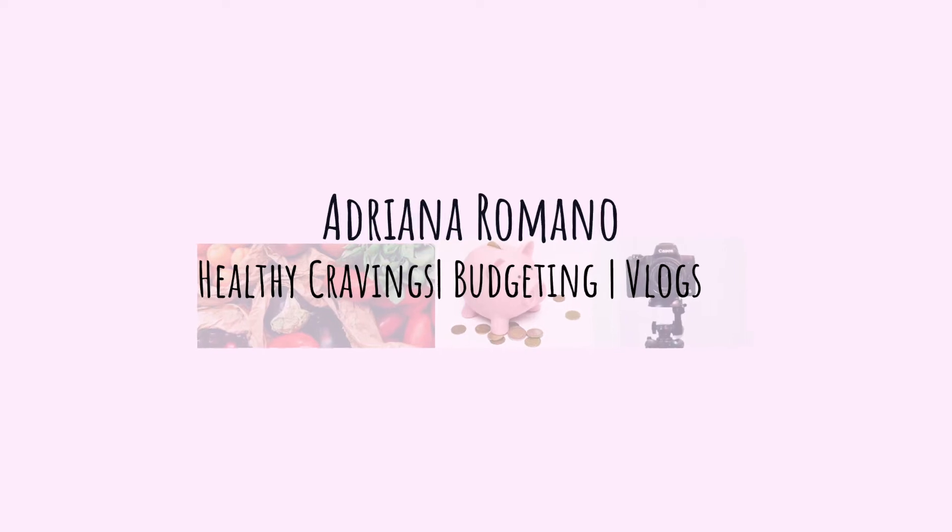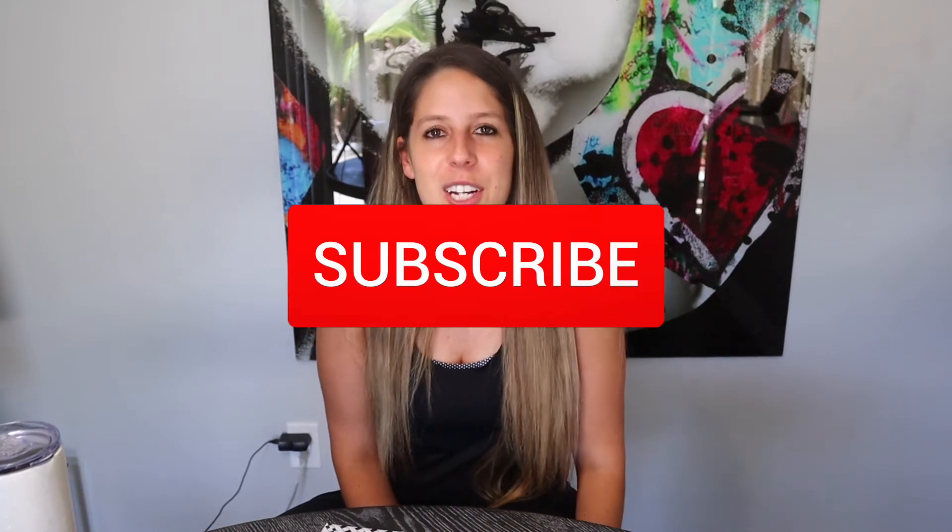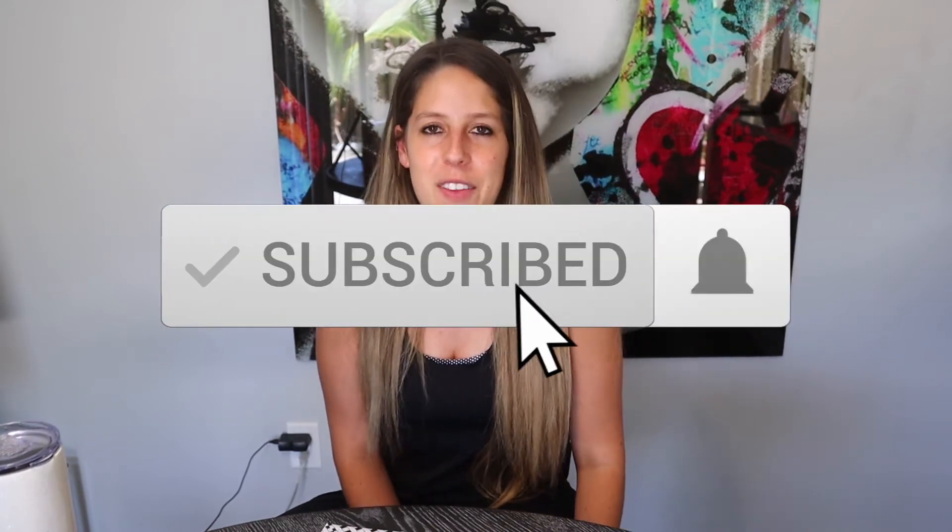Hi everyone, welcome back to my channel. If you're new here, my name is Adiana Romano and my channel is all about healthy recipes, budgeting, and vlogging. If you like those topics, go ahead and click the subscribe button and click the bell so you can get notified on all my next videos.